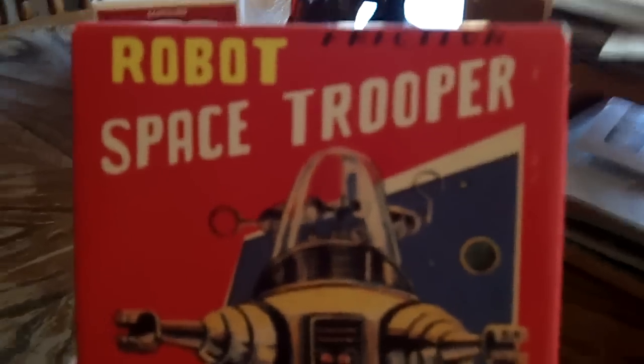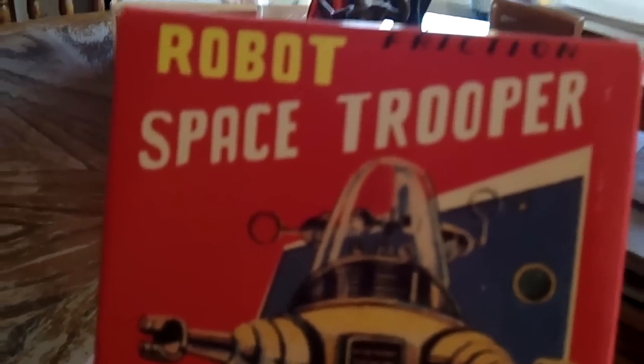Hello YouTube fans, we are back with another tin toy, and it's time I'm showing you guys the robot space trooper robot.